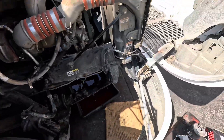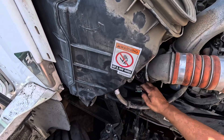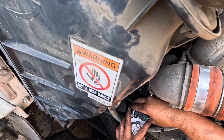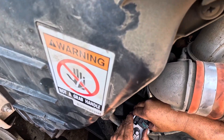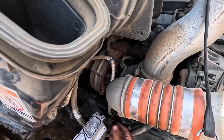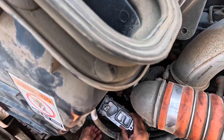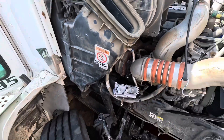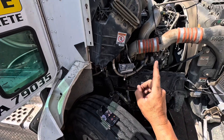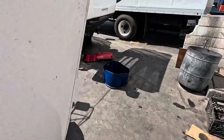First thing I wanna do is grab my actuator and go ahead and plug it in. That's it, that's all you're gonna do — just plug it in, don't do anything else. So right now our actuator's plugged in. Next thing you want to do is open up the ignition. Key on, engine off — do not turn on the truck, just simply turn on the ignition.